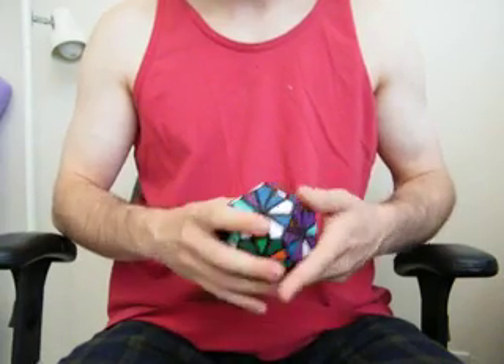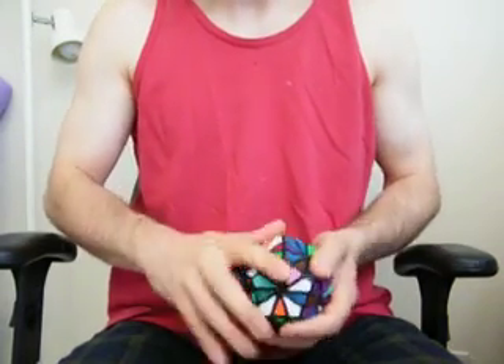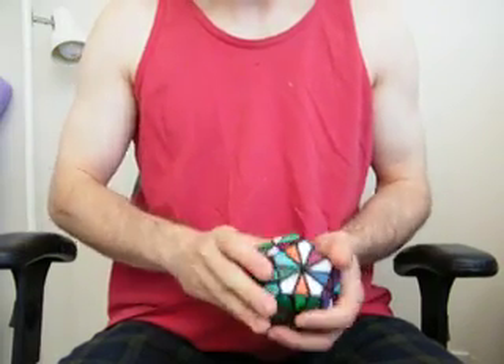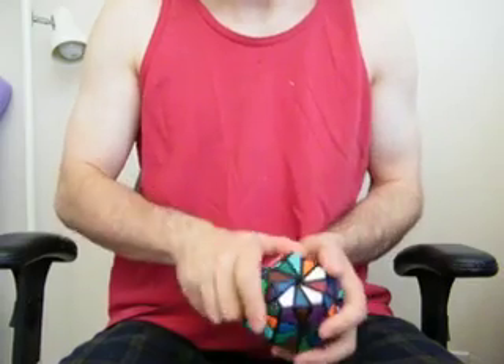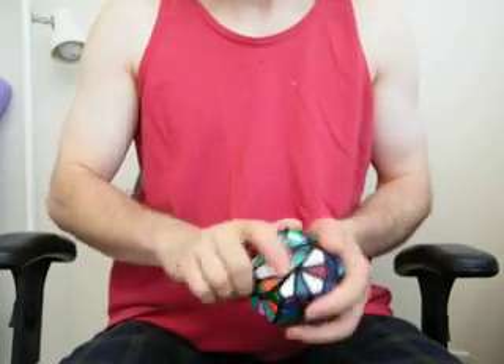So that's kind of my little mini review of the Pyraminx Crystal. It's a very good puzzle to tinker around with and play with, and it provides a nice challenge. I think the first time I bought it, it took me about 6 hours to try and solve it the first time. Now I can do it in 10 minutes.